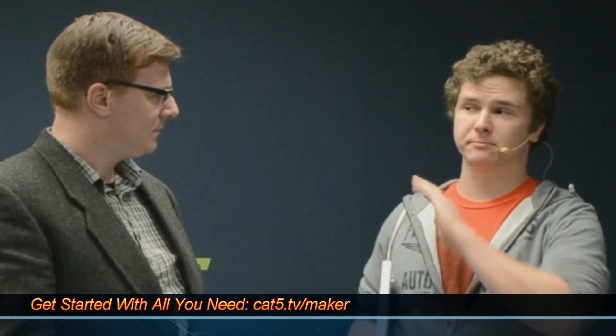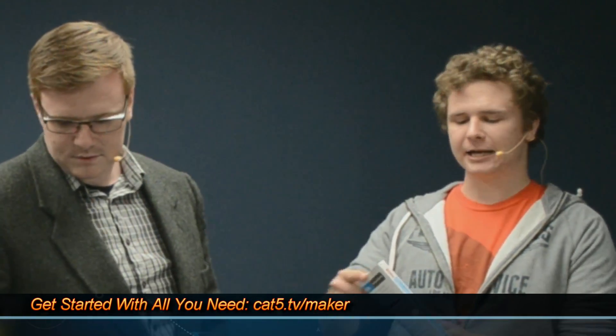The cool thing about technology nowadays is that it's so open. Tonight we have something really exciting to show off — there's a camera behind the camera, which makes it camera-ception. We have something really special for viewers, both live and post-show. They can get this through the store as well. If you go to cat5.tv/maker, you can see what we're going to show tonight.